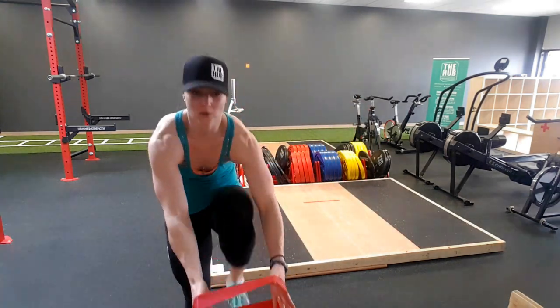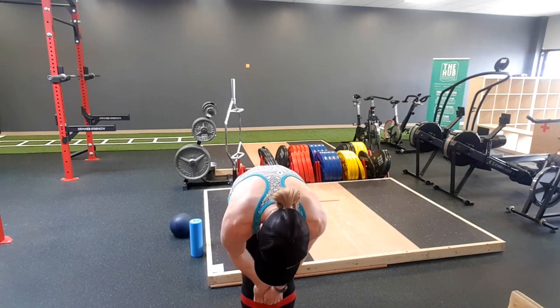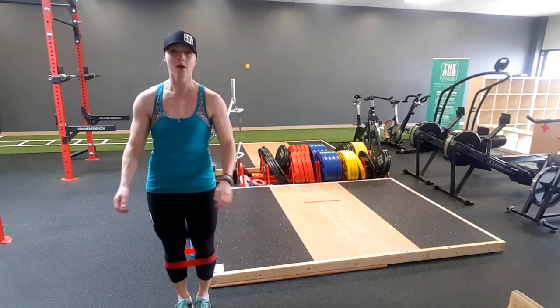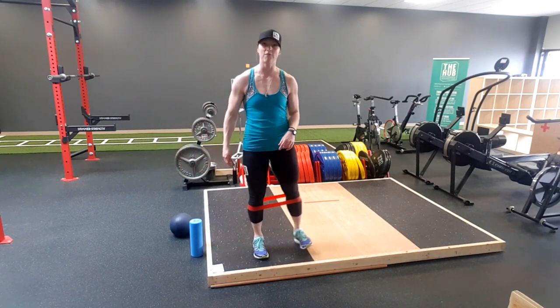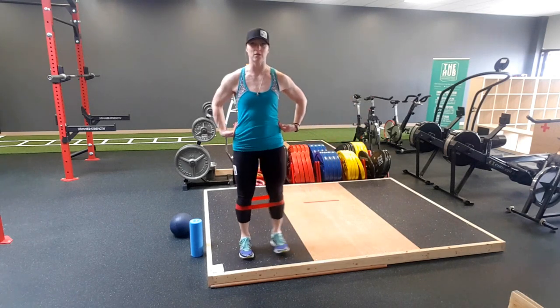Lateral band walks — we know what they are. You're going to put the band around your thighs, either below the knee or just above — never on the joints. I like having it below the knee on my calf muscles. Now we're going for a lateral walk. We're reaching with the heel. Five in one direction, five in the other. Zero degree in the hip.